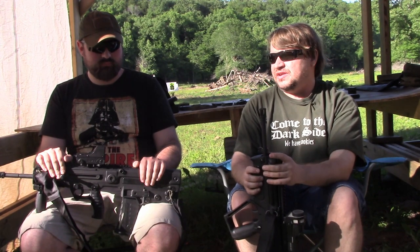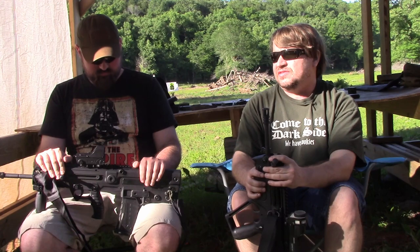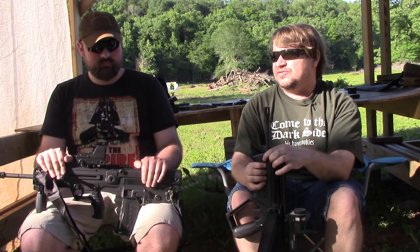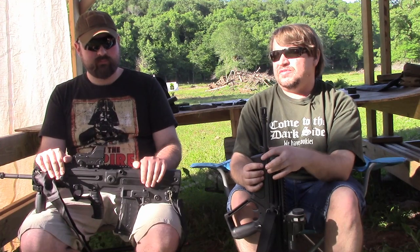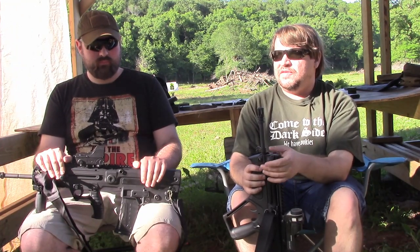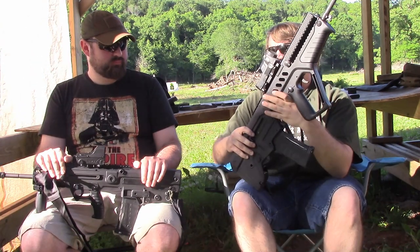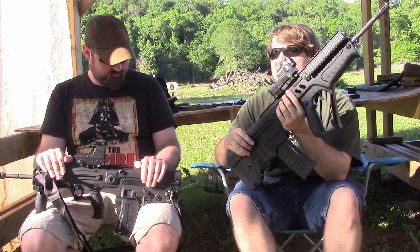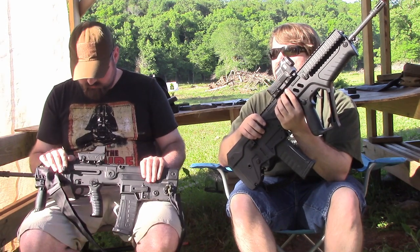The Tavor kind of falls into that camp of the CZ 805 Bren, the ARX, the Daewoo K2, the FNC. They all have pros and cons, but they're basically for those of us that don't want another AR. And when I mentioned the FNC, it kind of jogged my memory — if you go back and look at a lot of the guns from the 80s in .223/.556, like the FNC, the AR-180, the original AUG SA-A1, the Daewoo K2 — they were not 1 MOA guns either.